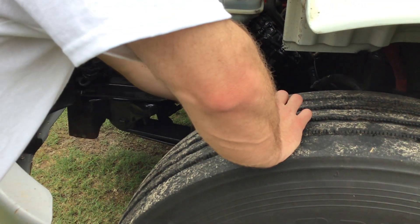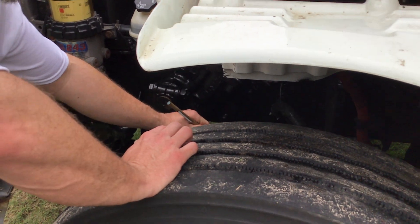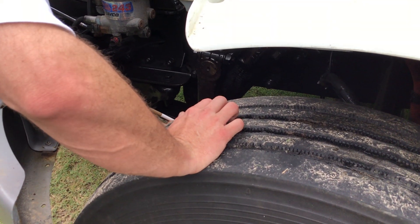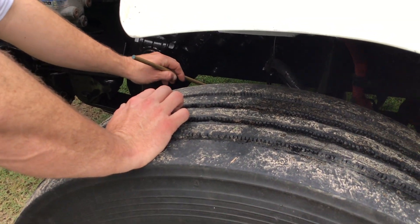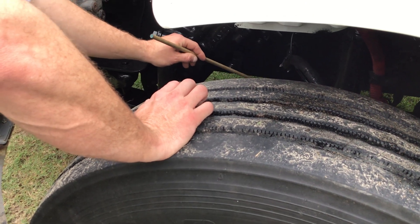My leaf springs are secured to my steering axle with two U-bolts. They're properly mounted and secured, not cracked, bent, or broken. My locking nuts — you must identify them as such — are present and tight. My steering axle is properly mounted and secured. All nuts and bolts are present and tight. It's not cracked, bent, or broken.